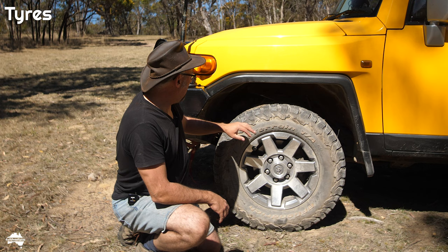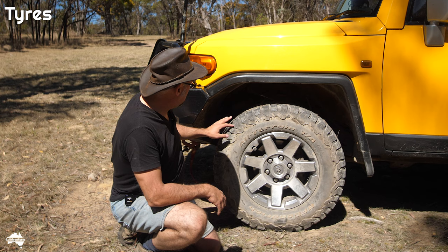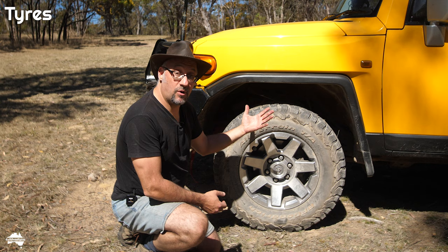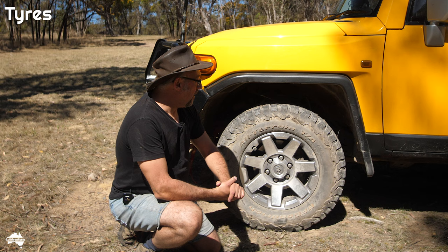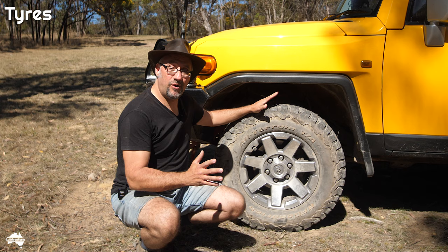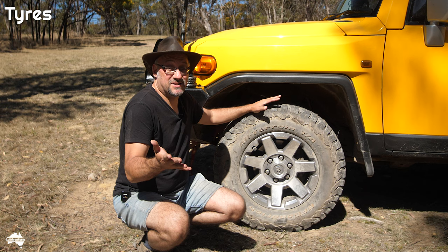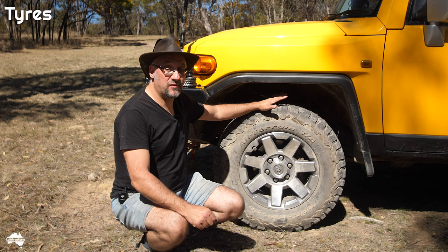I'm super happy with the BFGs. On this set I've done about 60,000 km so far and they're wearing really nicely — no scratches or chips in the tread. They're pretty quiet on the road as well. Would I change to a different brand? I like sticking with things that I know work for me, and unless there's a very compelling reason to change, I'm likely to stick with BFGs in the future. My experience with BFGs has been positive, they've been fantastic.